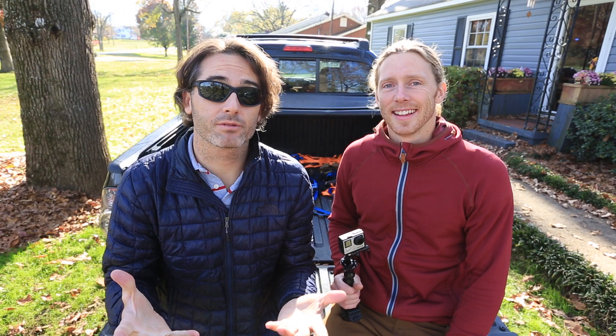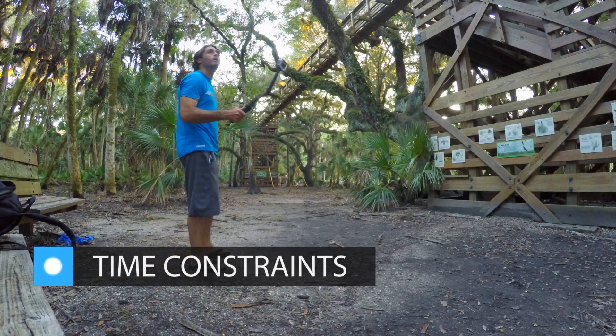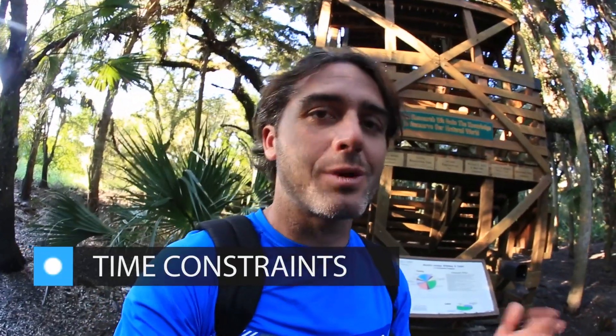We're also halfway through our how-to video series, so we are starting into the editing tips and tricks. Make sure you stay tuned with those every Tuesday. And Jonas's are next, so they're gonna be cool.